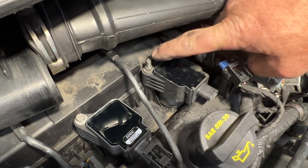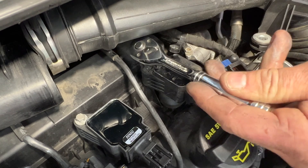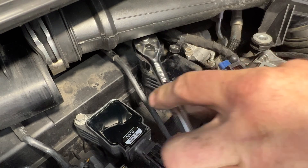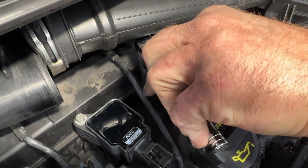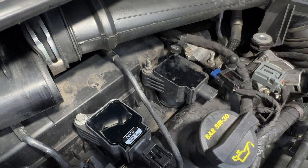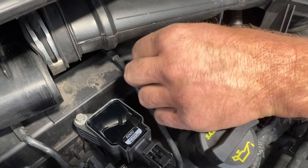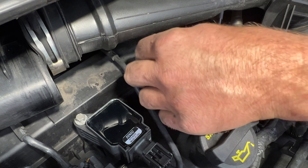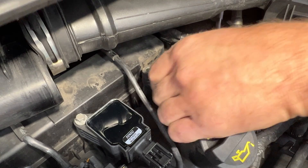I'm going to use a quarter-inch ratchet with the 8mm just because of the tight clearance here - and even that one's kind of tight. I'll just break it free, or you could use an 8mm wrench as well. Go ahead and spin that stud out of there.